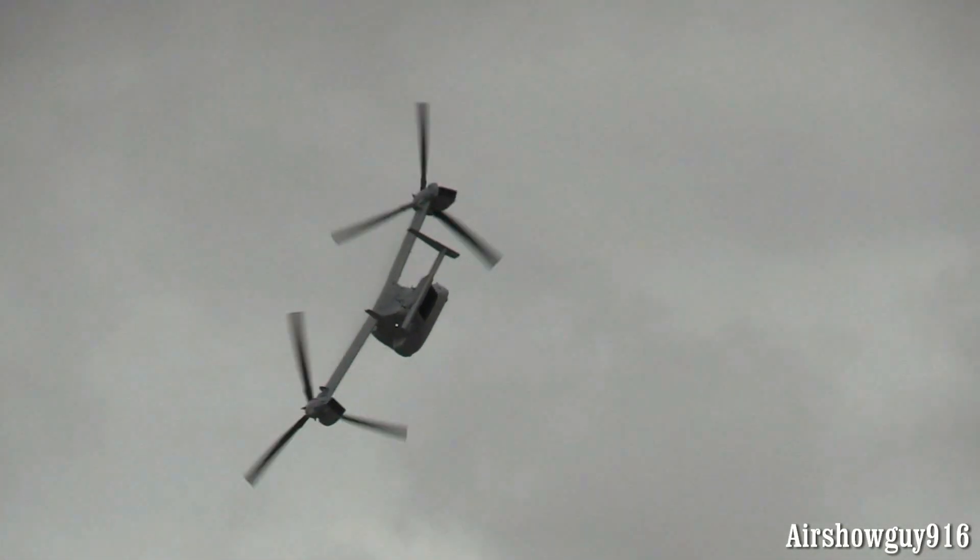It has rotors on the end of the wings and they call it the tilt-rotor concept. And it's tilting right now.